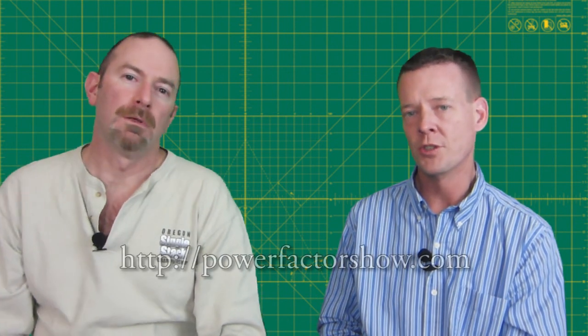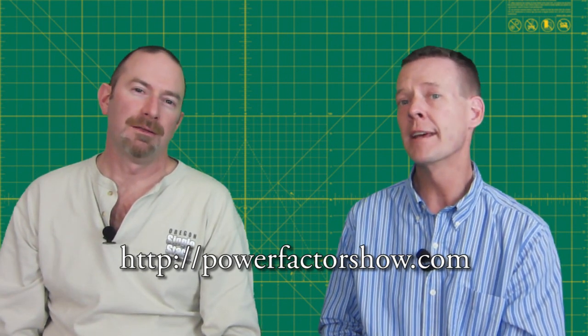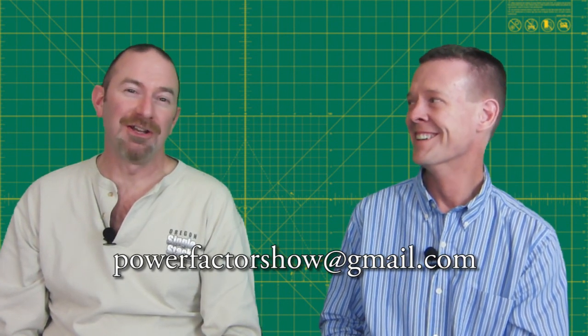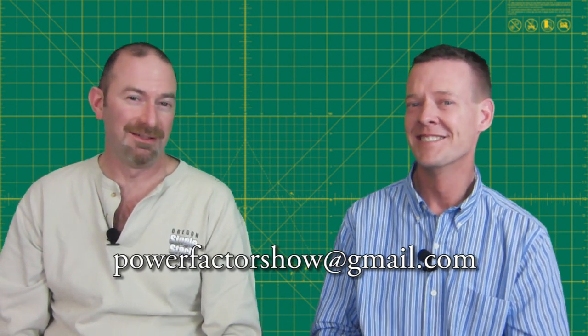You can hit the website at powerfactorshow.com or send us an email at powerfactorshow@gmail.com. And if you want to contact me, I'll tell you how you can make money by not cleaning your gun — it's a special correspondence course I'm starting. Thanks again, we'll see you next week.